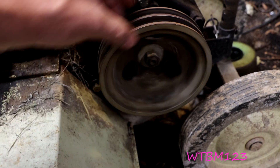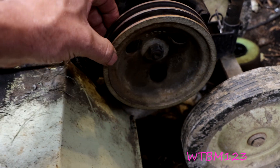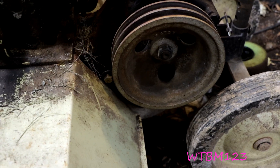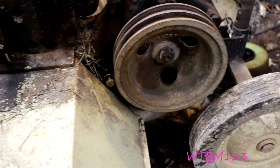This is my only tiller I've got to compare it to, so if anybody has any information or knows if that's too much play, or if my chain's stretched maybe, could you please leave a comment and let me know. Be much appreciated.